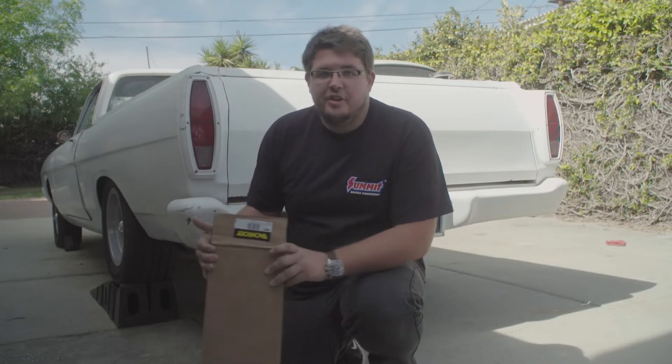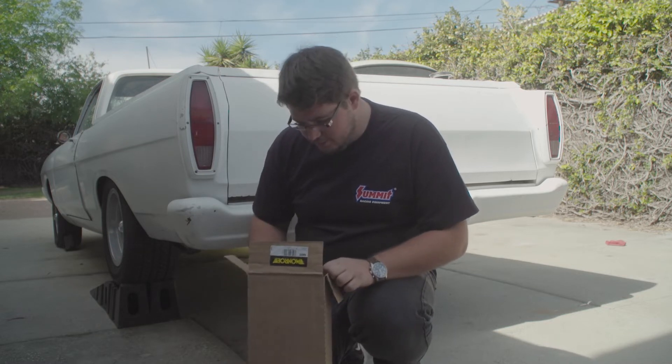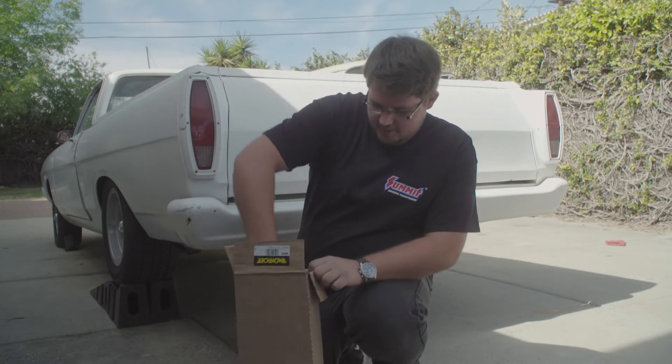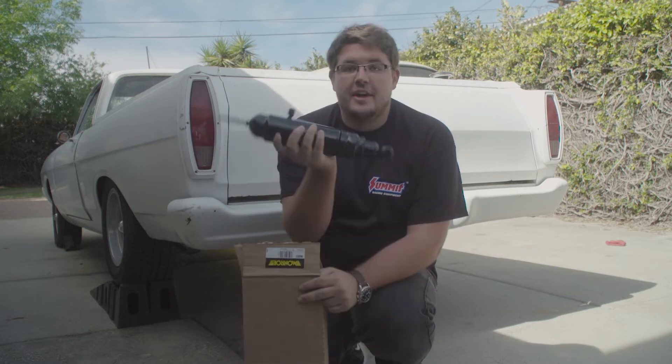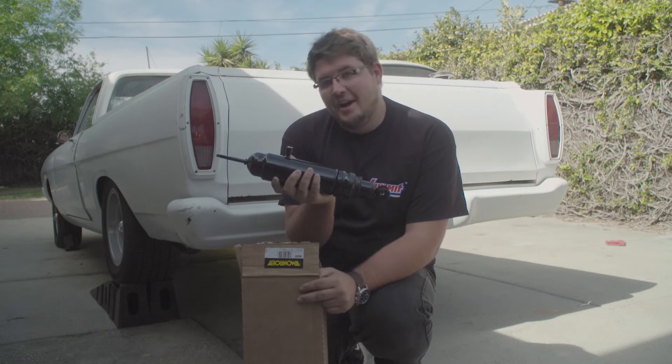Last time we found the rear shocks were just not connected and we can't find an airline at all for them, so we decided to buy new ones. Here's some new Monroe air shocks. We're going to install these today and hopefully get this thing on the ground and drive it.